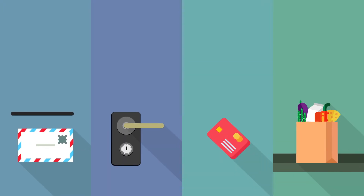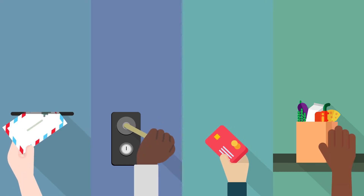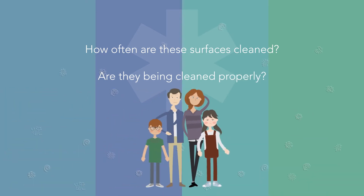Take a moment and think about all the surfaces you touch on a daily basis. From the counter at the store to the door at the doctor's office, harmful microbes and bacteria are everywhere. How often are these surfaces cleaned? Are they being cleaned properly in order to kill viruses and bacteria? When you and your family's health and safety is at risk, you can never be too cautious.